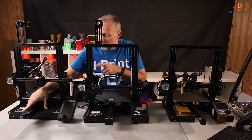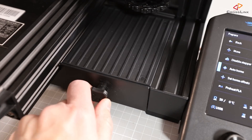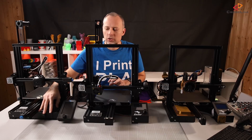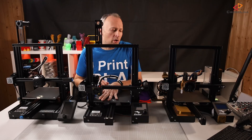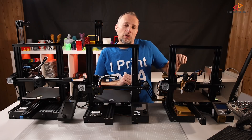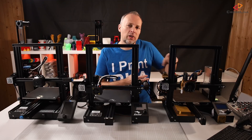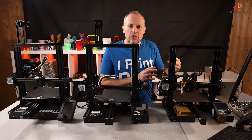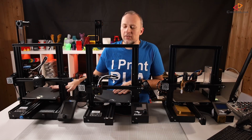On the bottom of the V2 there's a nice little toolbox compartment, which you can also print for older versions. The electronics case isn't that much different on the V2 — very similar to the Pro. On the original V1, the fan for the electronics case was on top and things would sometimes fall into it; they fixed that in the upgraded V1 so the fan is on the bottom. This is also true for the Pro and the V2.